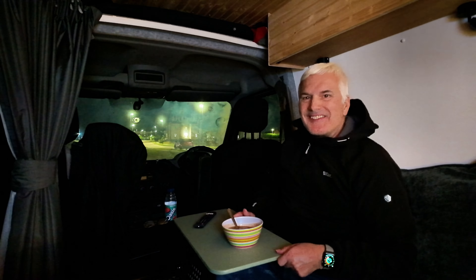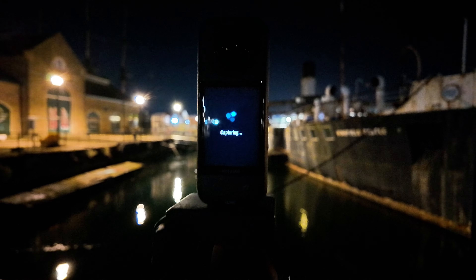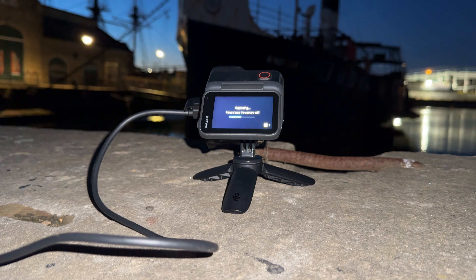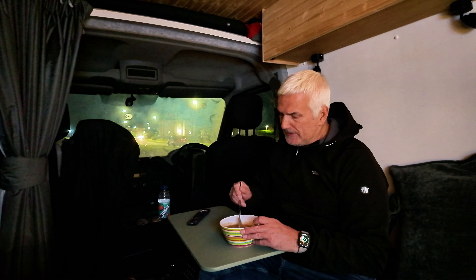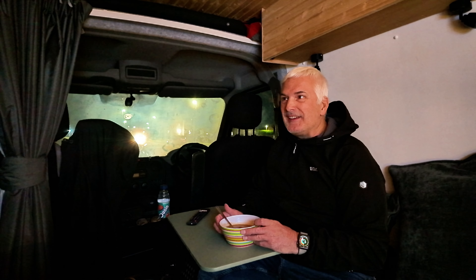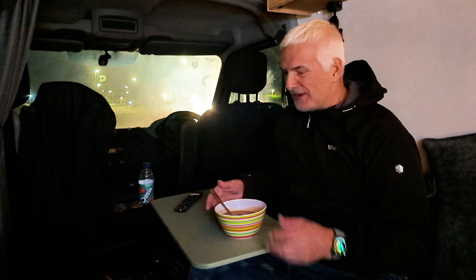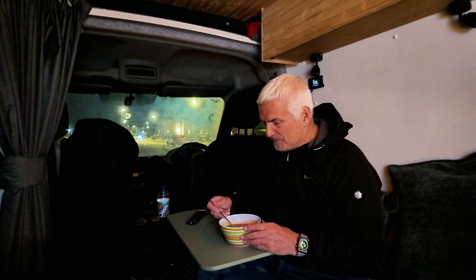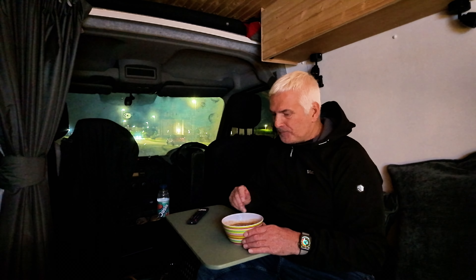I could have just eaten out of the pan but I didn't want to burn the table. There you go, perfect. I can see all my cameras out there. I've got the Insta360 X3 and also the Insta360 Ace Pro out there - see which one does the best job. I'm pretty sure it'll be the Ace Pro but I'm just doing an experiment. I also tried the Osmo Pocket 3, which allegedly isn't very good for star trails anyway, but I did some nice little shots. Cheers - lamb stew. Hope it's not too hot.